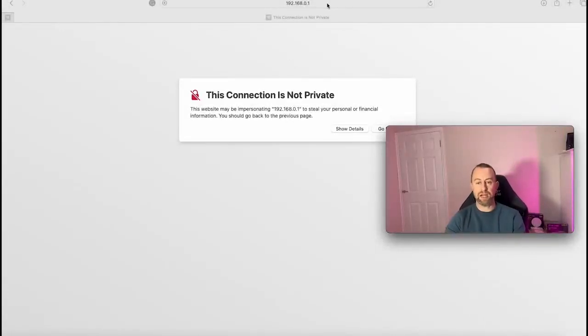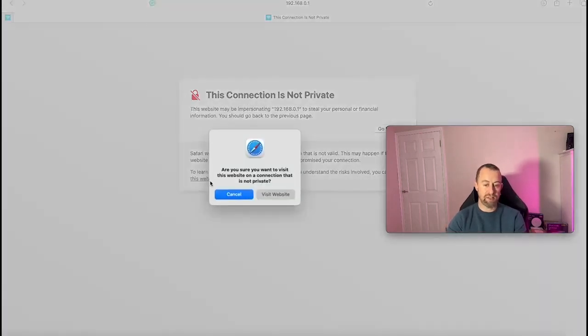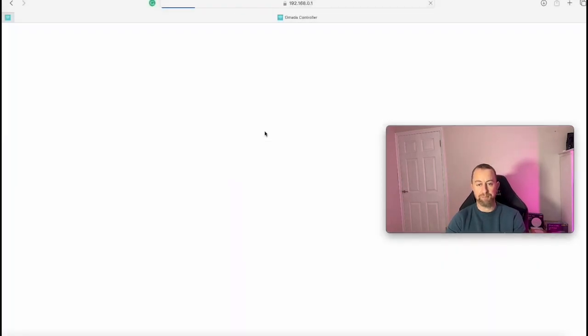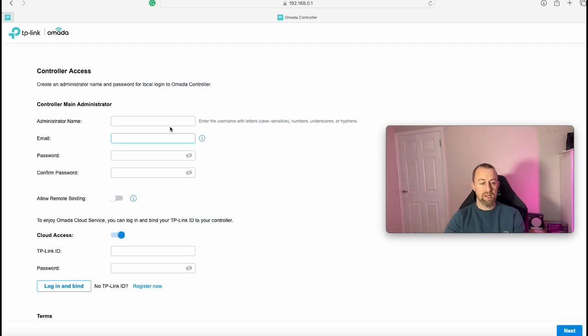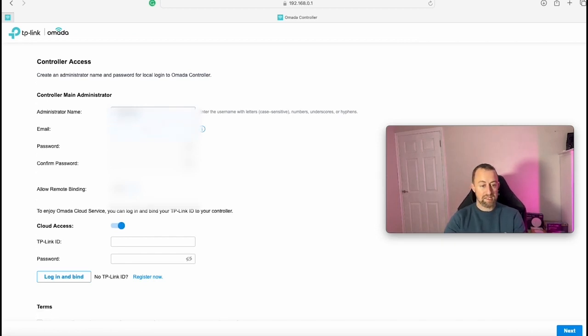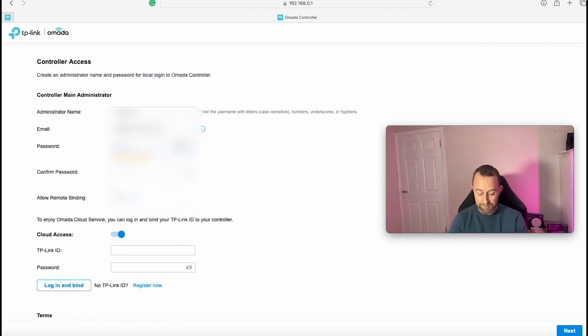I've opened a browser and entered 192.168.0.1. After dismissing a privacy message, we get into the Amada setup wizard. The first thing to do is create an administrator account — put in your details, as these are what you'll use to log into the controller, so make sure you write them down. We're going to allow remote binding.